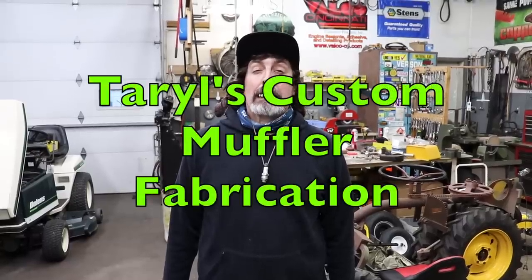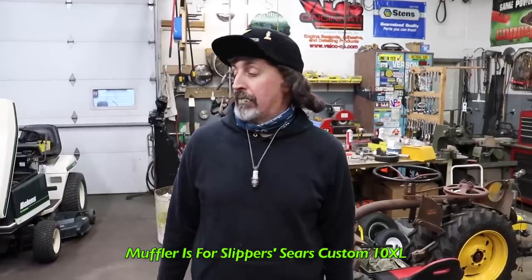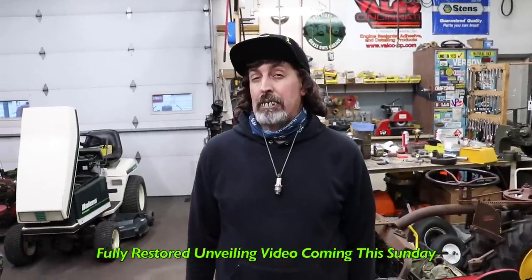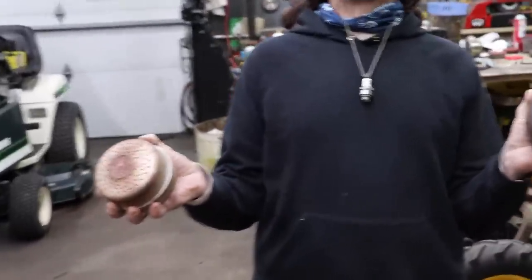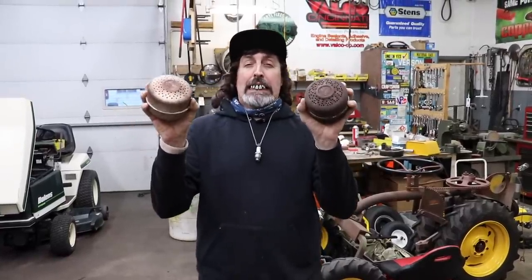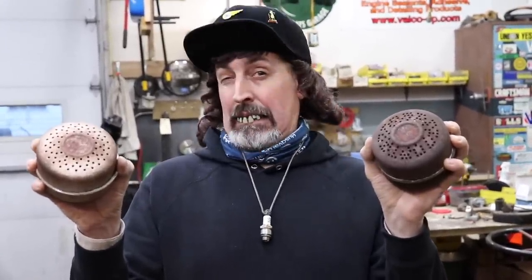Pterodactyl here, and today I'm going to have to make a custom mumpkin for Slippers — a 10XL project he's been working on, clogging up my shop all fall and winter. It's under that cover there. What I'm going to use are these pepper shakers they call mumpkins, and I'm going to make a custom mumpkin for him using salt and pepper shakers.